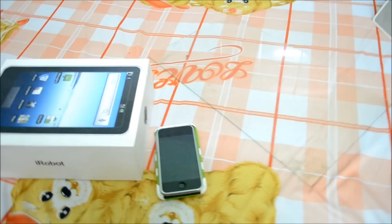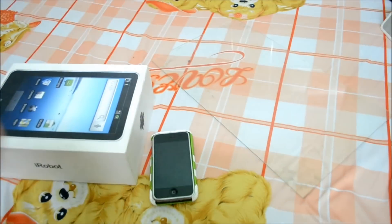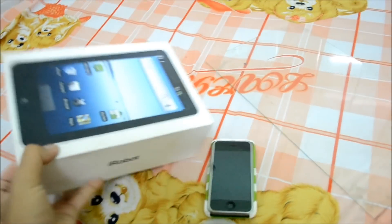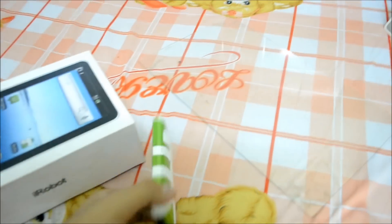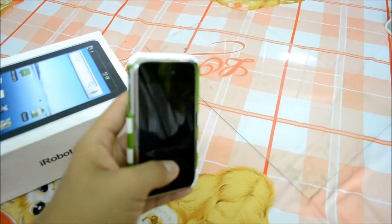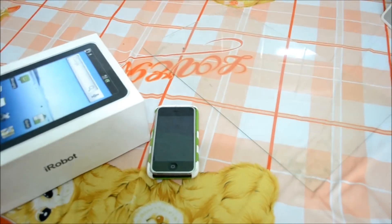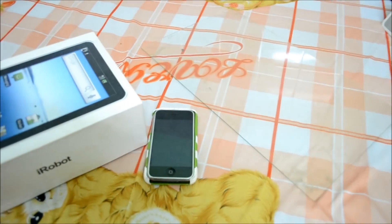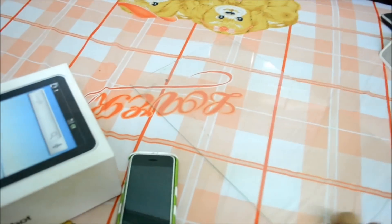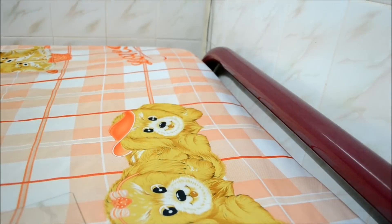So what you will need for this experiment: a box — I will use this iRobot box — a video player, and this time it's gonna be an iPhone because my PSP screen is not bright enough in this fluorescent lighting condition. And the third one is a painted glass.